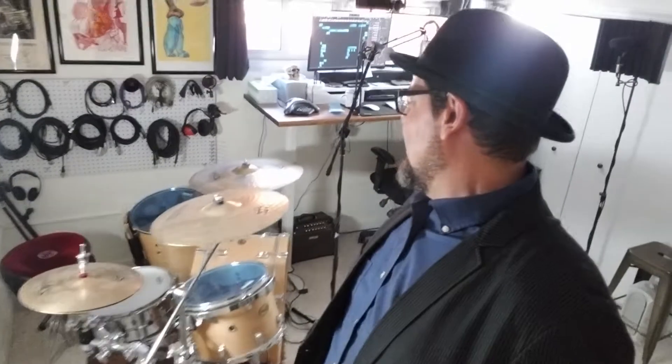The 18-inch floor tom sounds amazing, but I don't really feel like dragging it around. I also use Zildjian Z3 cymbals — they were made really popular back in the 70s. The reason I use Z3s is because they are thick and heavy as all hell. I've broken lots of cymbals in my day, and I've had these for years now and have not broken them. If heavy hitters back in the 70s could use them, they'll work for me.